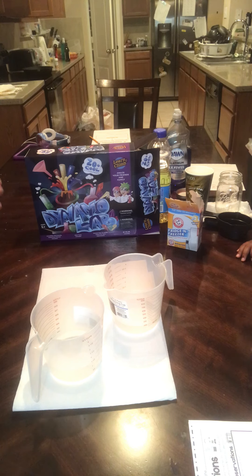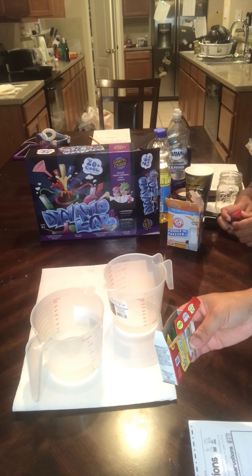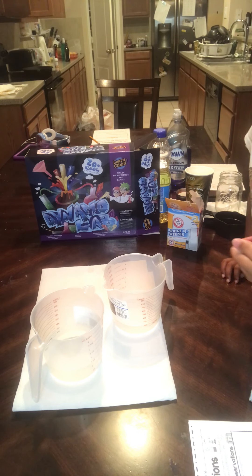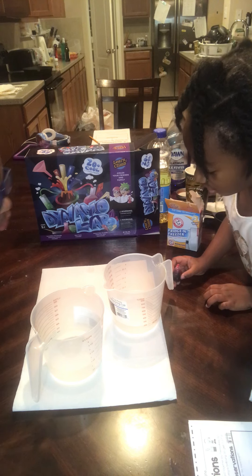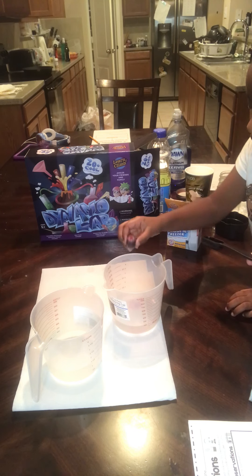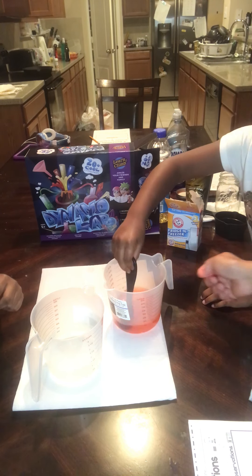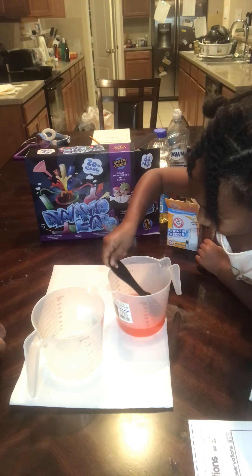My prediction was it will blow bubbles. That's a good prediction. She wants red — you're going to drop one drop in there. They both want red. I got red water! That's awesome! That's not the chemical reaction yet. Stir yours, Dominic. That looks like blood.